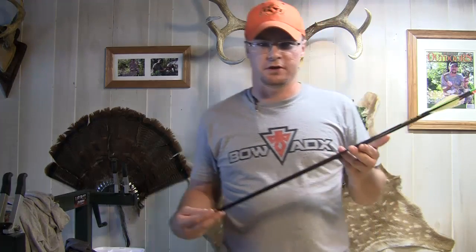Hey guys, Ike here from ikesoutdoors.com. I'm here today to talk to you about the SD Hunter arrow shafts from Deer Crossing Archery.